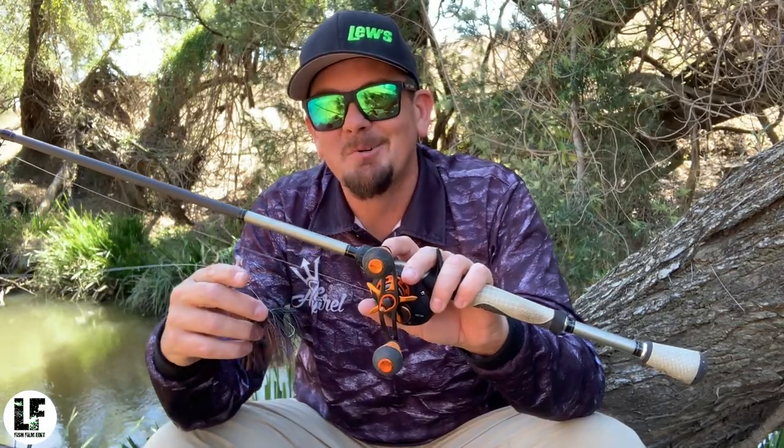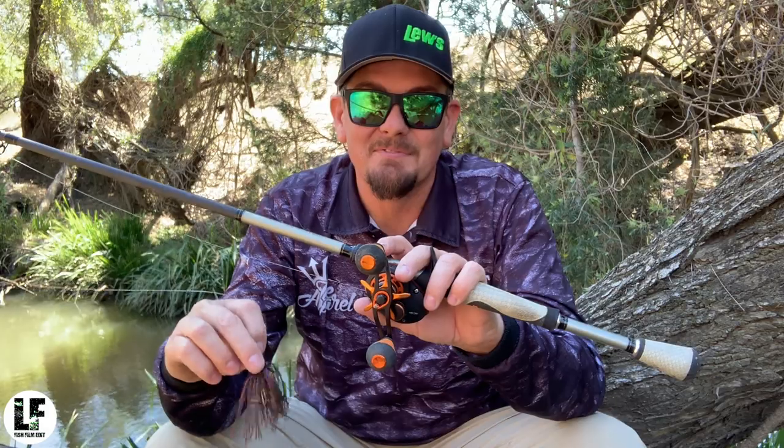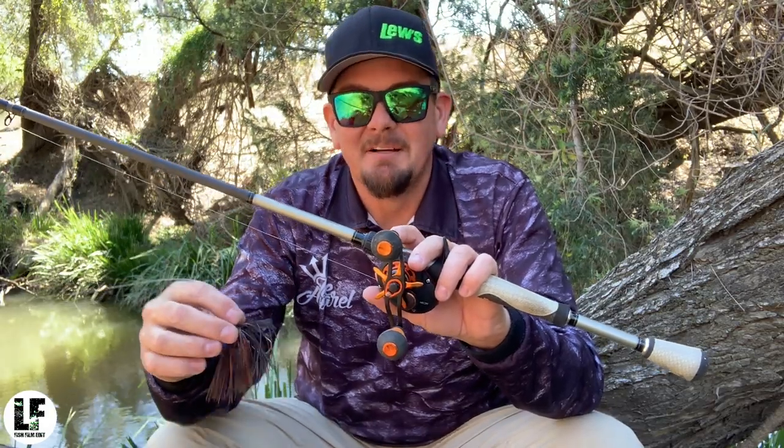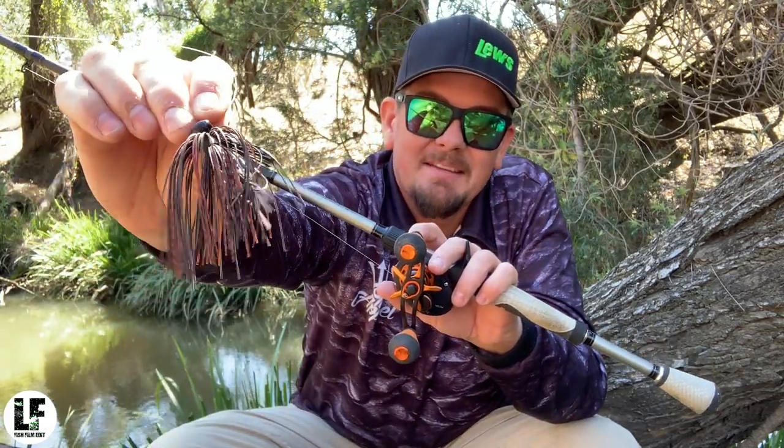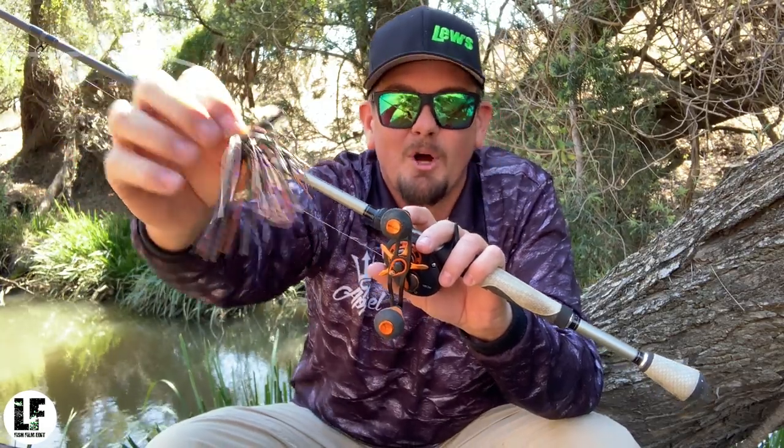Had a bit of a dabble last video, didn't quite get the results I was after. A lot of hard work went into that one just for that one fish. I'm going to run that little 3 1/8 football head — little football jig — and I'm going to put a little gulp trailer on that.